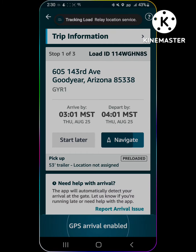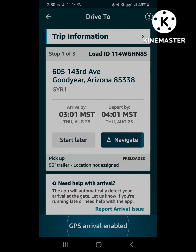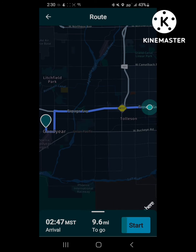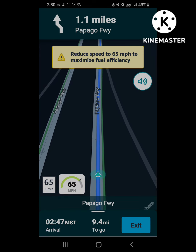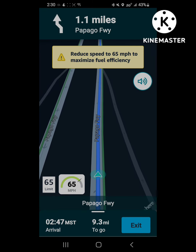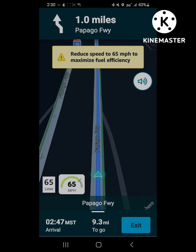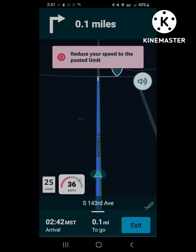As it waits for the navigation to build the trip, it's calculating the route. Once that little status bar is full, you could click start right away. I'm just showing you the amount of time it takes and that you can put stops — fuel stops, rest breaks — whatever you need.